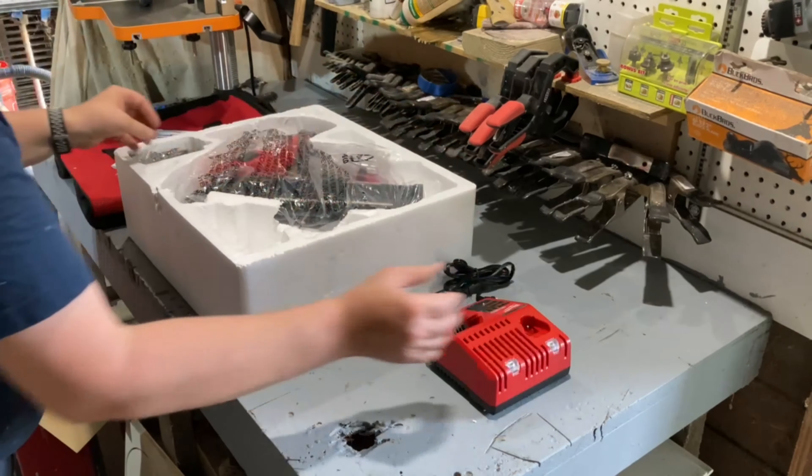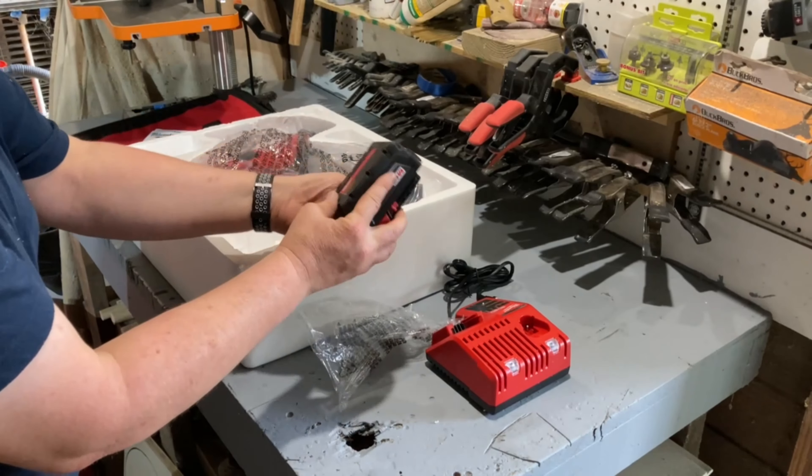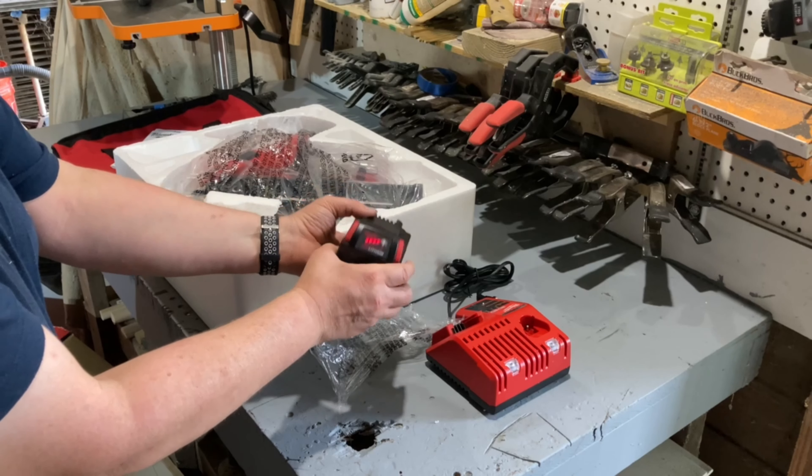It comes with a nice charger and the bonus of a battery. Each Milwaukee battery has a battery power indicator on the battery itself, but I did not see where it has one on the gun.